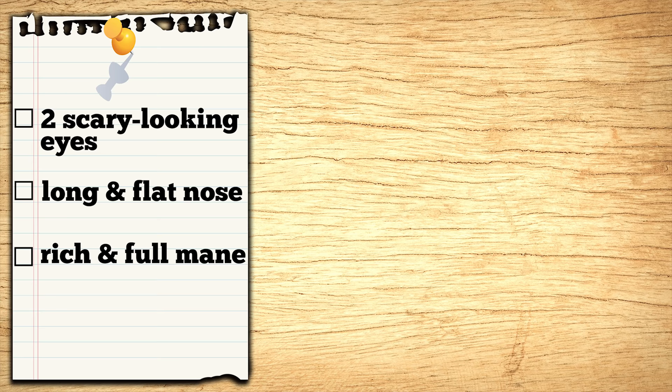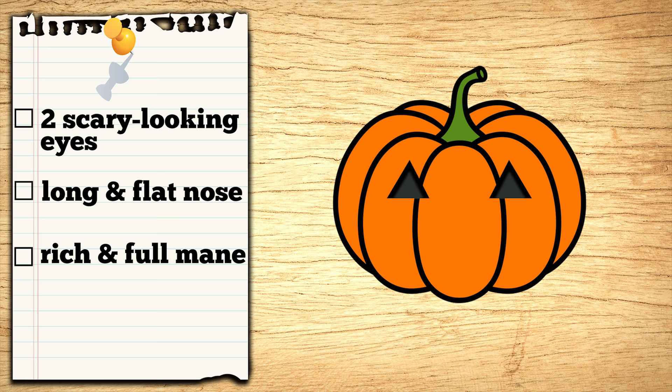First, let's carve two triangles upside down to make the eyes even scarier! Next, let's carve the nose really long and flat! But the mouth is smiling though! Now the face is ready! Hmm... but it doesn't quite look like a lion!